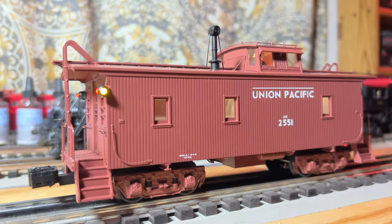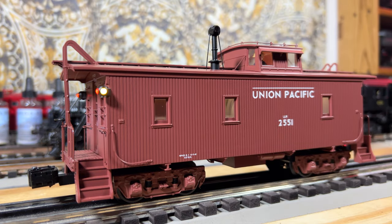So this caboose does have the clickety-clack noises and stuff in it. And you can turn them off if you don't want to hear the clickety-clacks and the wheel squeals. So we're going to run through some of the sound catalogs here.